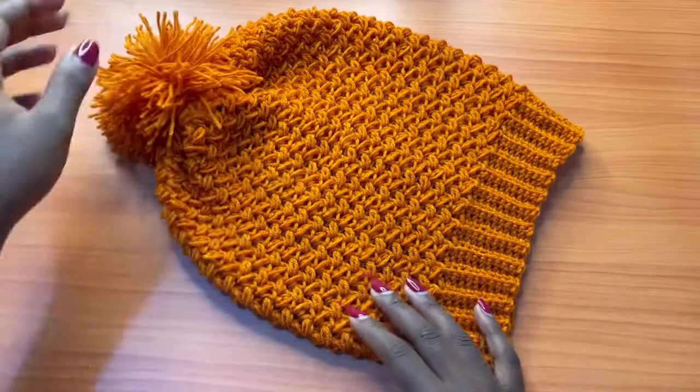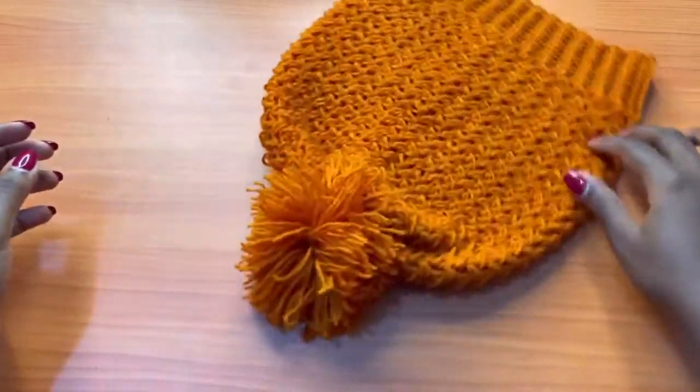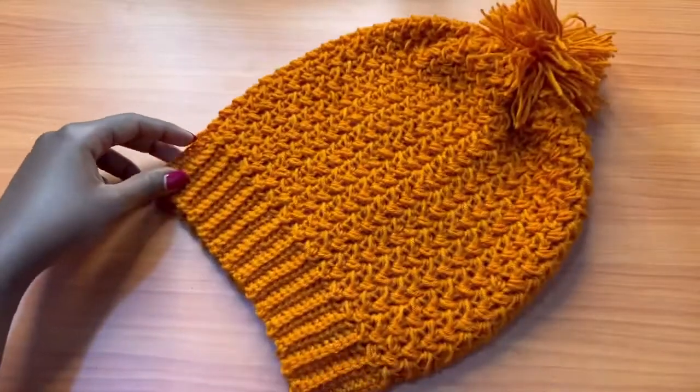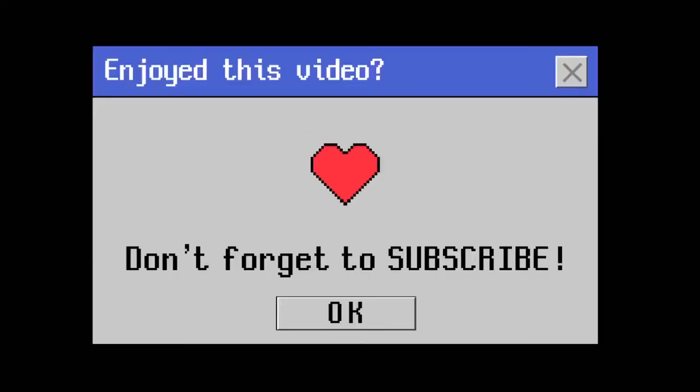There you have it — our textured beanie is ready to wear. I hope you guys enjoyed this video. Make sure to give it a thumbs up if you did, and I will see you in my next video. Bye!